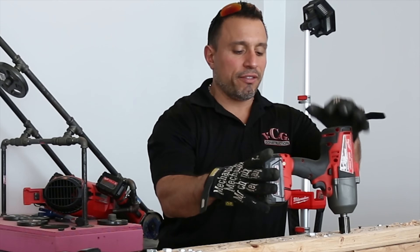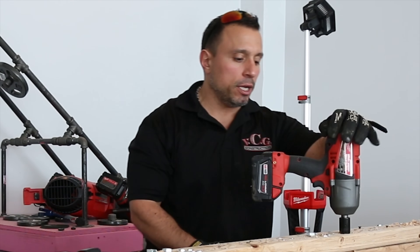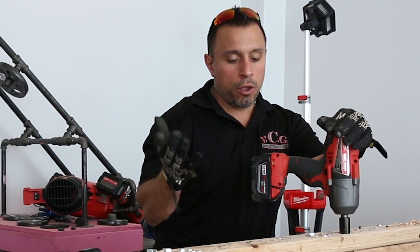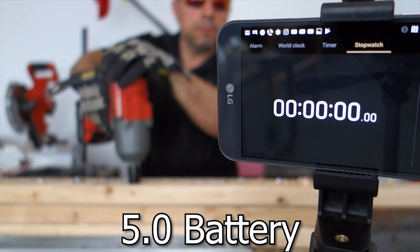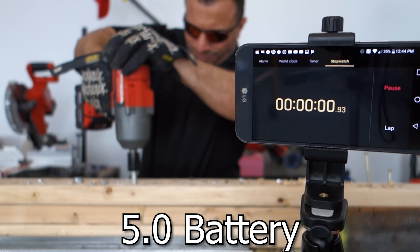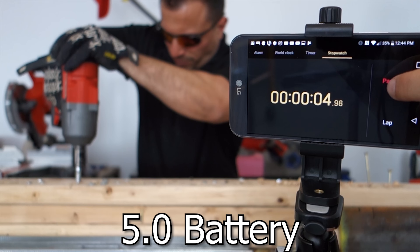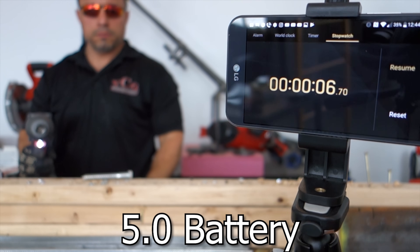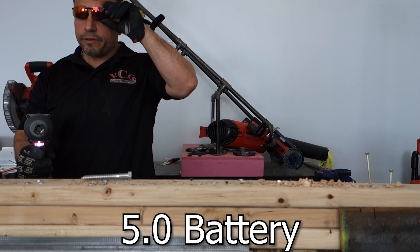We're going to back these out. We have the 5 amp hour Milwaukee M18 Red Lithium battery installed. We're going to back these two fasteners out and see how long it takes. One, two, three. Six-point-seventy seconds. Six-point-seventy seconds.